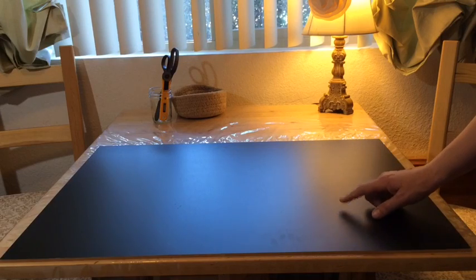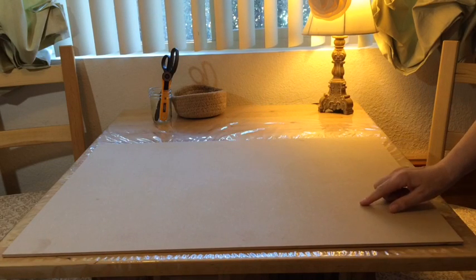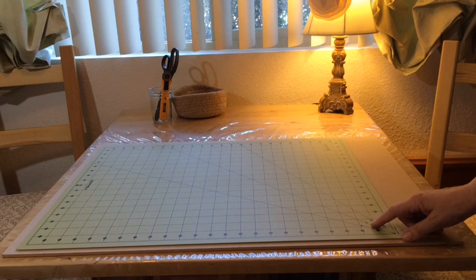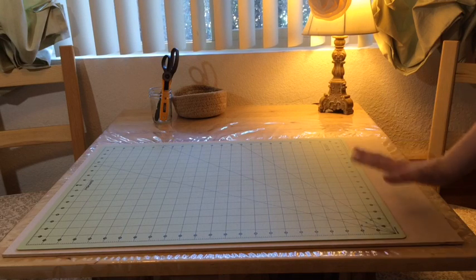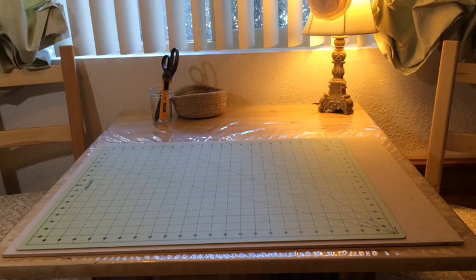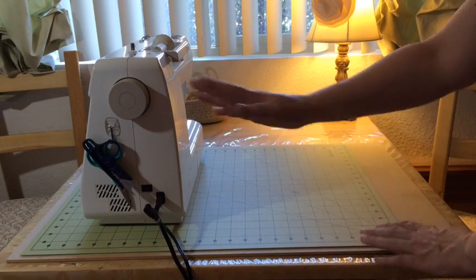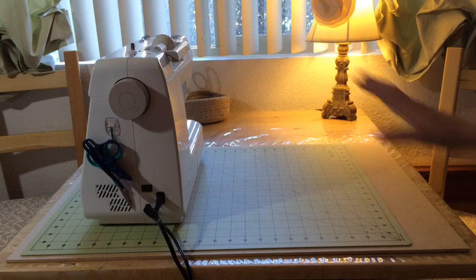I don't use my rotary cutter directly on this just so you know. When I'm ready to move on and do my work, I turn it over to the pressed wood side, and on that I can do whatever crafting I like, or if I'm going to cut something I can go ahead and put my Fiskars self-healing mat. This particular mat is 18 inches by 24 inches — it's a good size mat. When I'm ready to do my sewing, I place my sewing machine right over here and it leaves me all of this surface space to still work on, so I can do my cutting here, go over to the sewing machine, and not move it from its position.